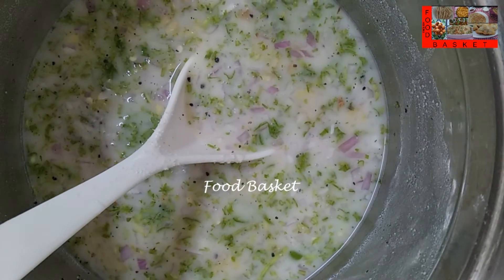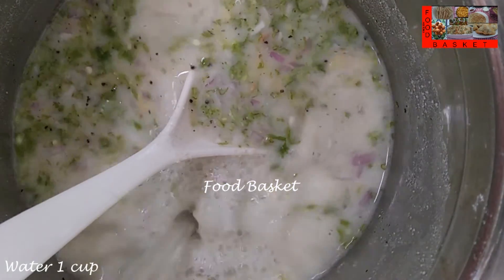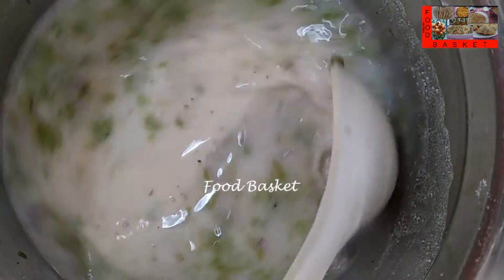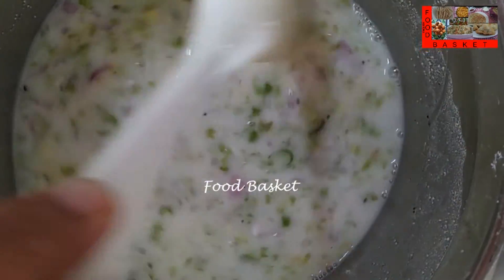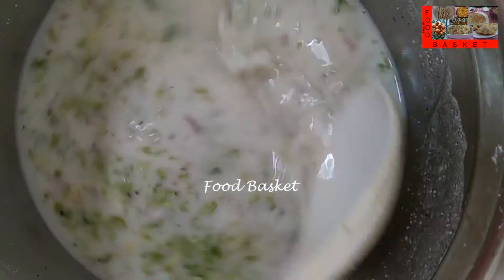Let us add another cup of water. The consistency of the batter is right now.